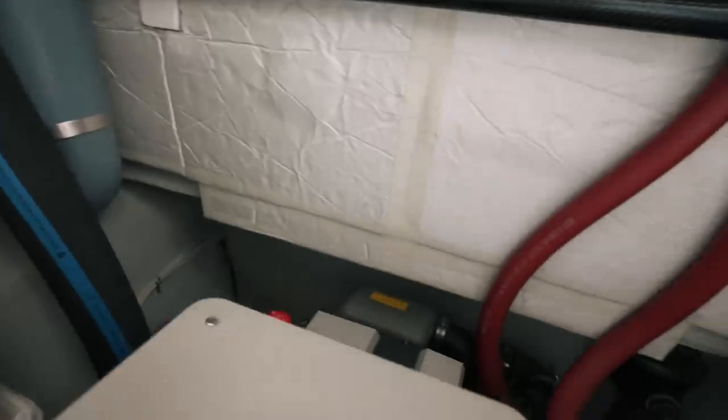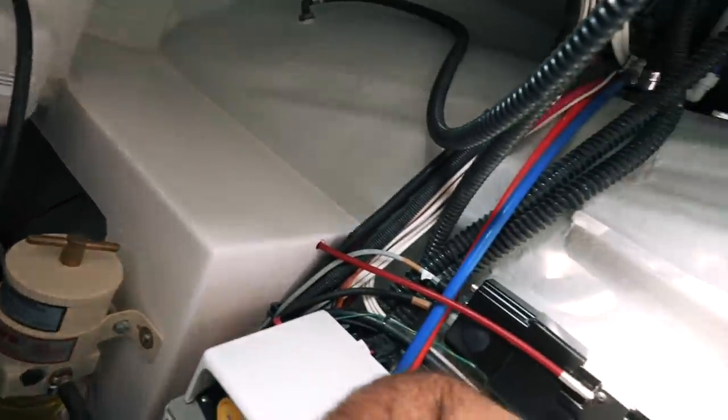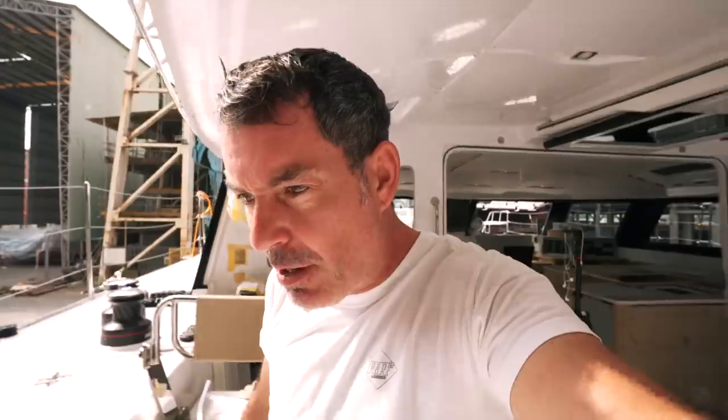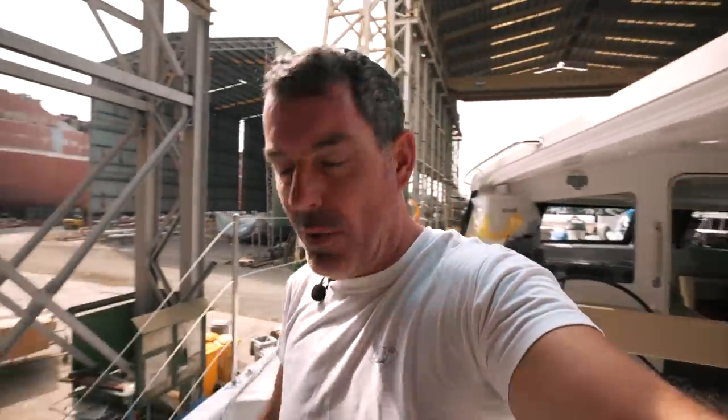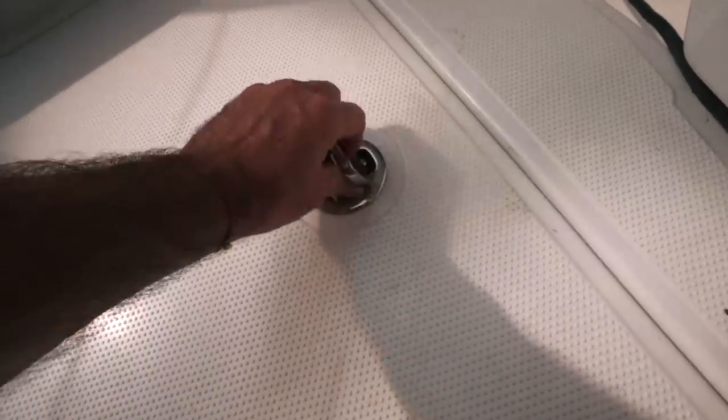One of the questions we've had is about engine room access. There's a lot to unpack here because this is one of the things we definitely wanted to talk about when we specified Ruby Rose 2 and discussed the importance of engine room access with Seawind. Let's take a dive into this locker and show you exactly what there is to see.